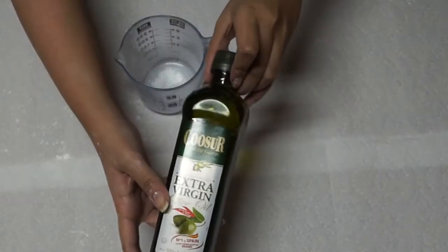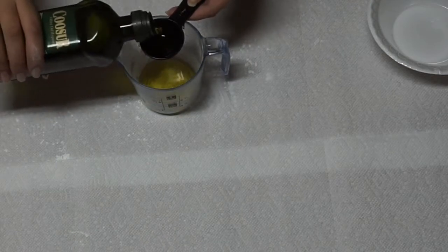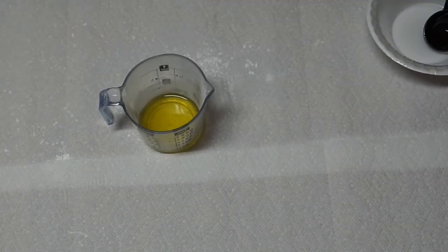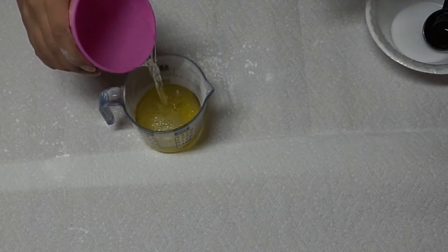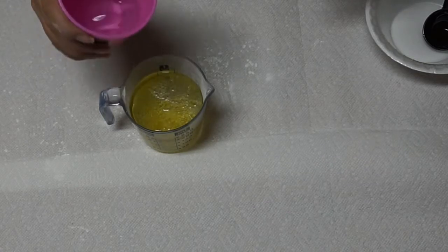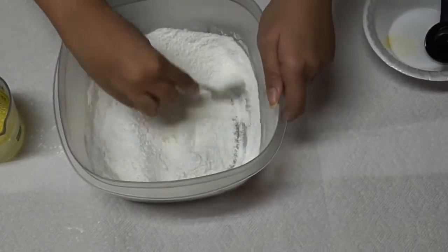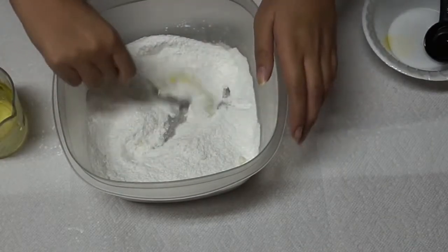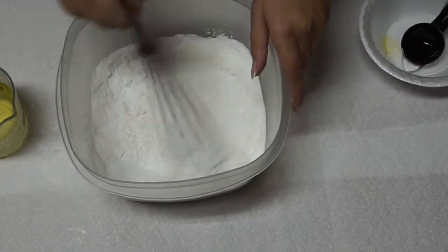Now take two tablespoons of olive oil. You can use whatever oil you want — coconut oil, olive oil, vegetable oil, canola oil, any oil. Then add three-fourths of a tablespoon of water. Pour it just a little bit at a time, because if you pour too much at once it will create a reaction and the bath bomb won't fizz when you put it in the bathtub. So just pour it slowly, a little bit at a time.